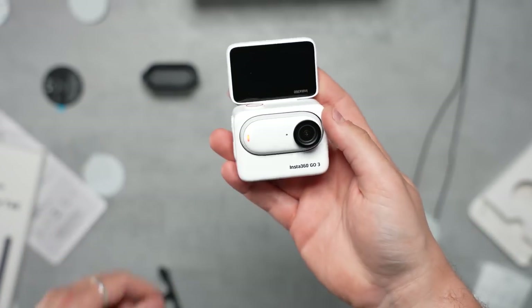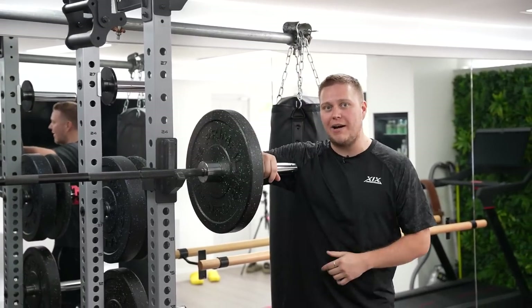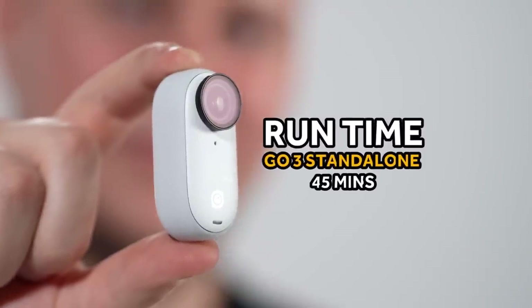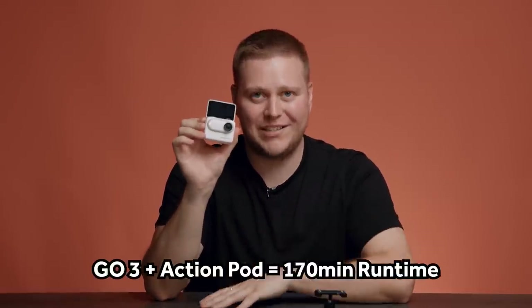The one thing that comes in clutch for the average user is the huge boost it brings to battery life. Out of the pod on its own, the Go 3 can shoot an average of up to 45 minutes — already an impressive 50% jump up from the Go 2. However, once you pair it with the Action Pod, you get an average of 170 minutes.